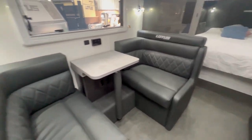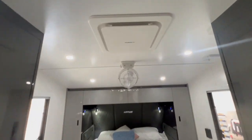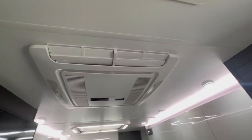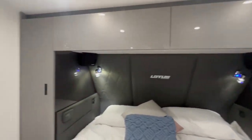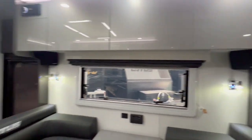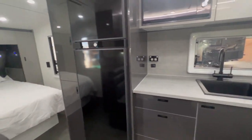On all these caravans there's genuine leather upholstery, a Sirocco fan, DRS system, and Dometic Harrier aircon. You've got proper Fusion surround sound over the bed as well as over the seating area. Colours are totally up to you — there's a large range of colours.